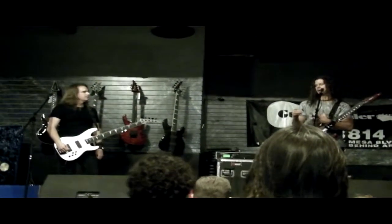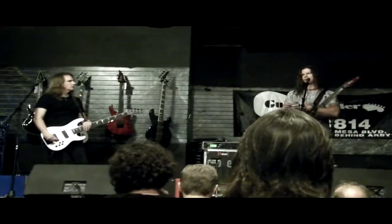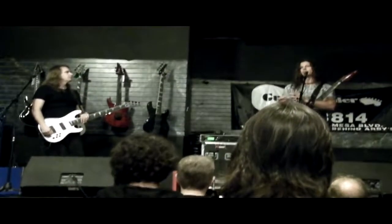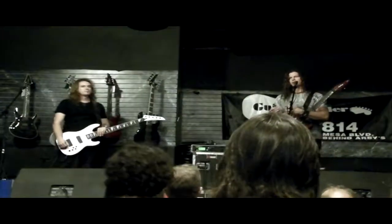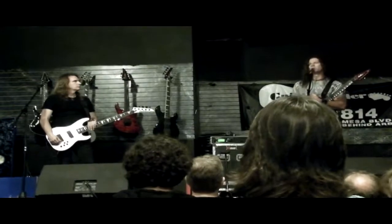So I made this pick clip, and basically you put any pick in it you want. You can set the level, the depth, and the angle of the pick that you like as well, and then it'll work for any type of playing.